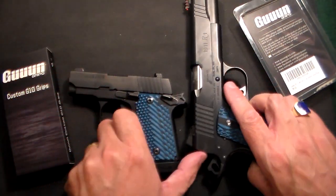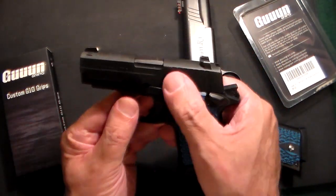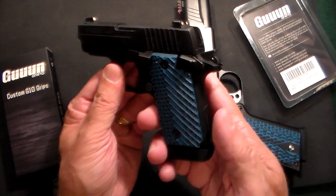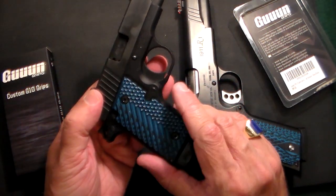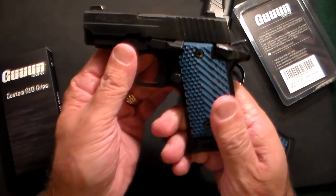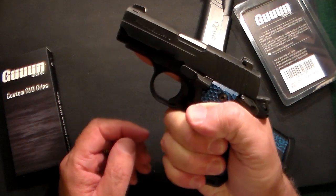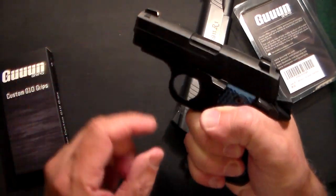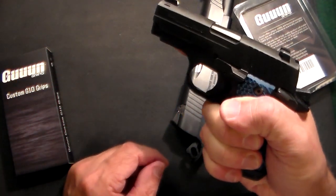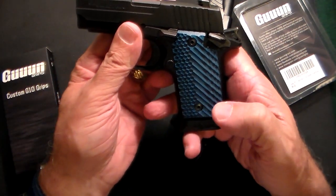When it comes to the SIG P238, I had some rosewood grips on it, but I got a little tired of those. So I went with the blue on these two, matching the 1911. Just phenomenal — the feeling in your hand with these grips. There's no way you're going to have this gun dropped or pulled away from you. These are called their OPS Tactical Texture.